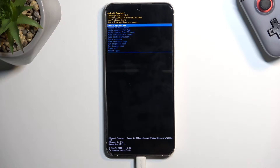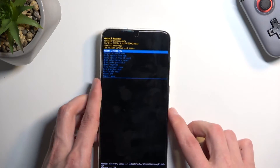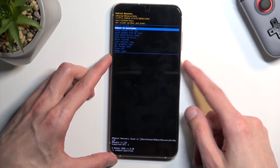As you can see we are now in recovery mode. That is how you boot into this mode. In here you will need to use the volume keys to navigate up and down, and the power key will be used to confirm whatever is selected.